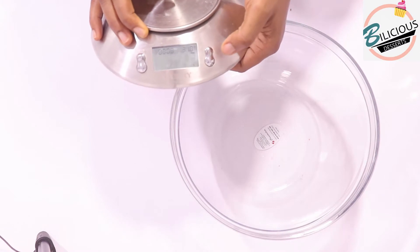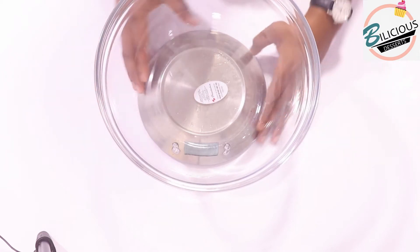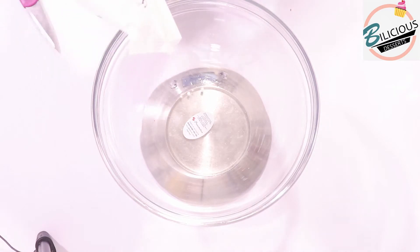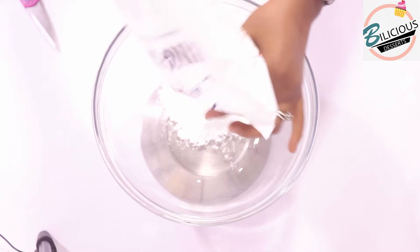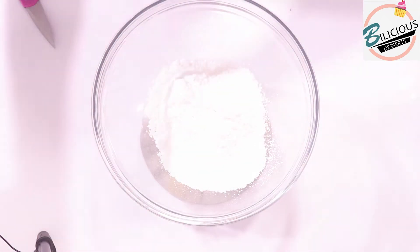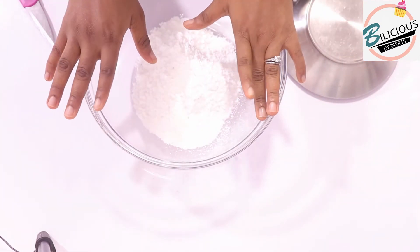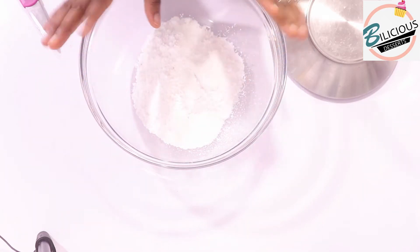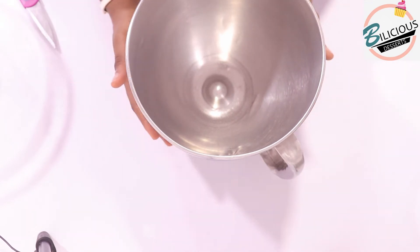To start off, I'm going to turn on my scale and measure 200 grams of icing sugar. This is 200 grams of icing sugar, not yet sifted. I think the mistake I made was to put it here directly, but no issues. Let me bring forward my mixing bowl.